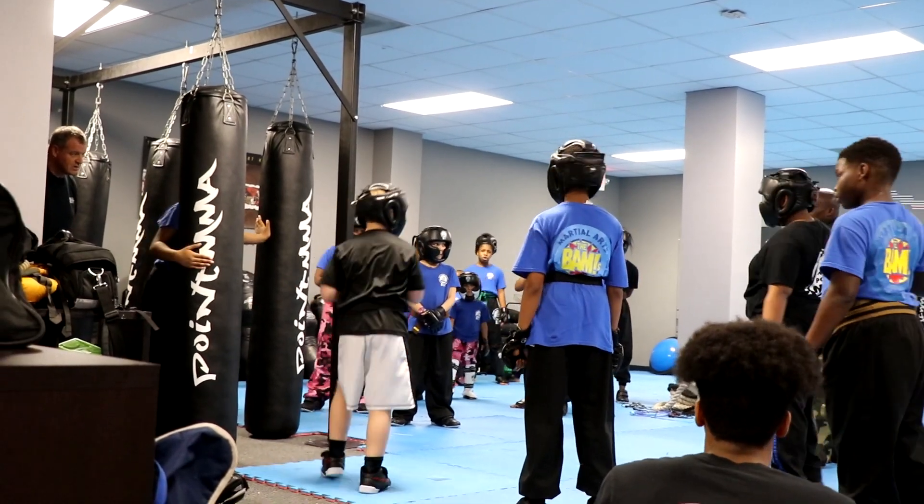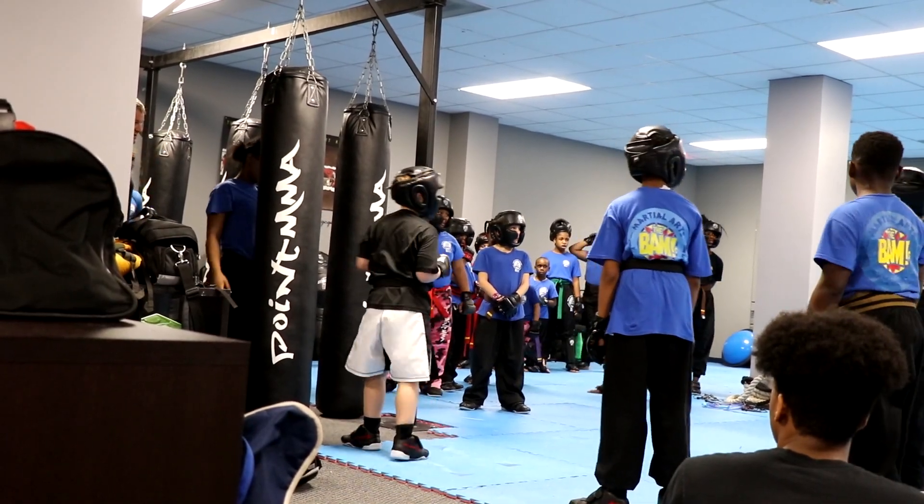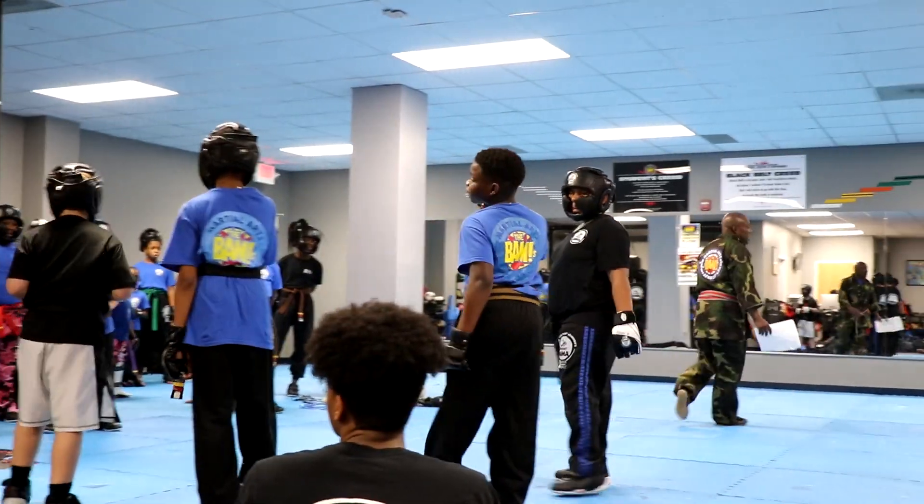Now the third combo. Ready, go. Pop. Pop. See? Now you're moving like a black belt. Let's go. That's what we're doing, guys.